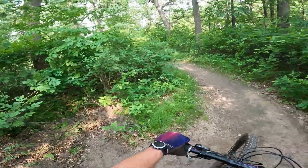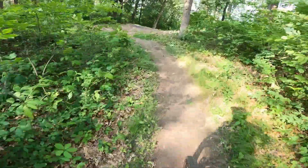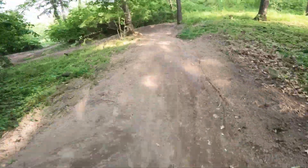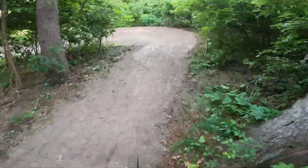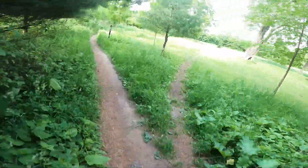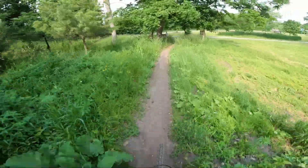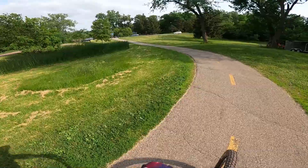Now I put the 360 camera away so I can just rip the whole line here. It's freshly made berms. Seat is dropped — lean the bike, lean the bike, seat is out of the way. These berms are nice and tacky right now too. Seat is still down and out of the way for all those rollers. Now I put the seat back up and pedal away.